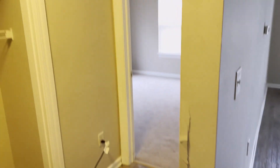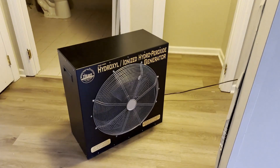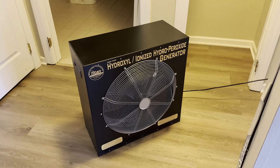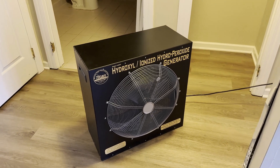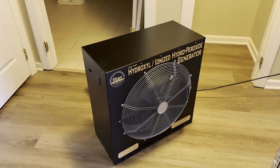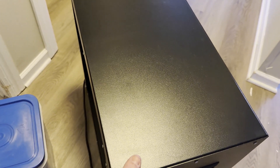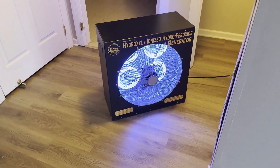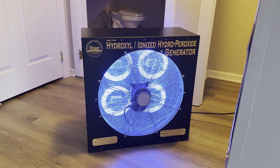It's still being repaired as you can see. But what we brought here to this unit is a machine called a hydroxyl generator. What that does is it uses UV light to simulate what happens in nature with sunlight. I'll turn the machine on so you can see it running. That's the machine when it's running, and you can see the lights in there doing their thing.